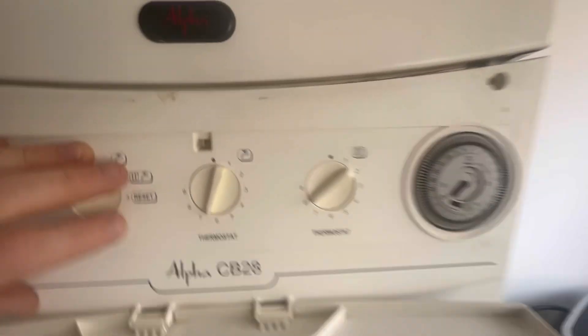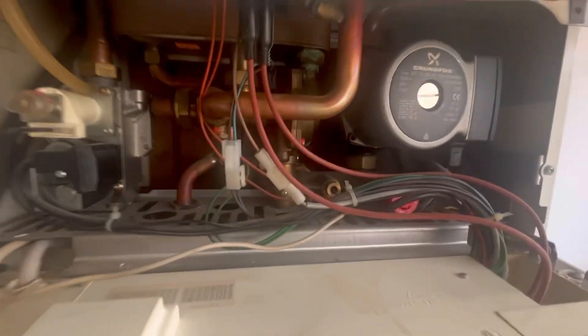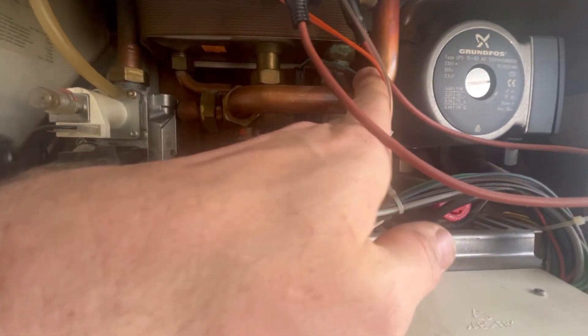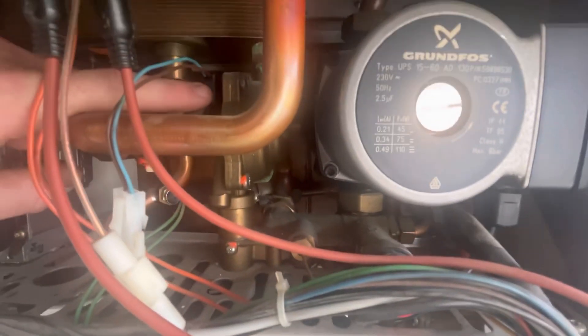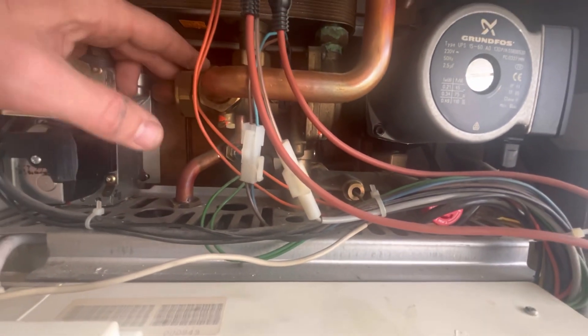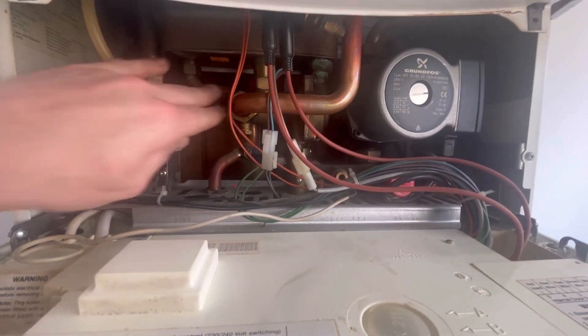So this is the boiler - HNL for CB28. We can't replace that diverter valve. What was happening was when the customer was running the hot water, it wasn't staying on. There's a problem with that switch making there - that's the diverter valve on its way. It's not the plate; we'll check that. The boiler would just completely cut out, go freezing cold, then come back on. So I'm going to drain it down and get that out.